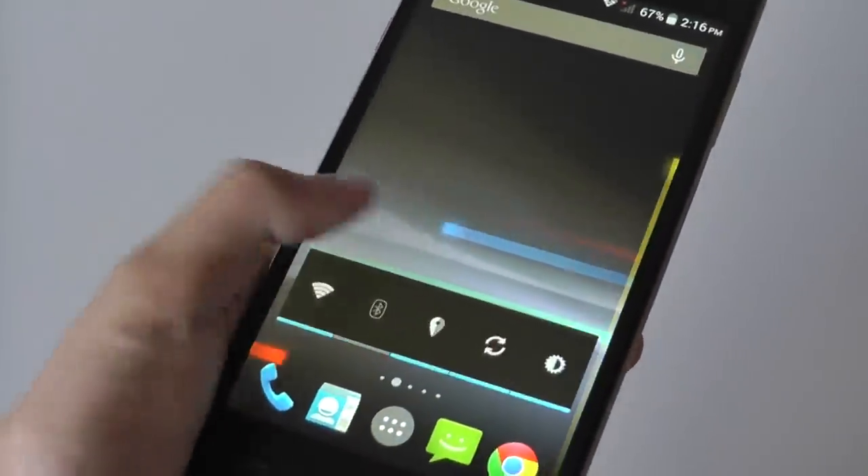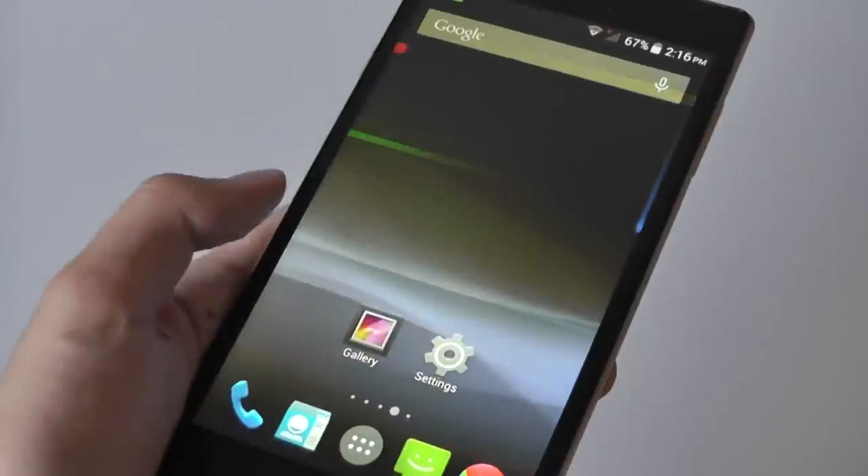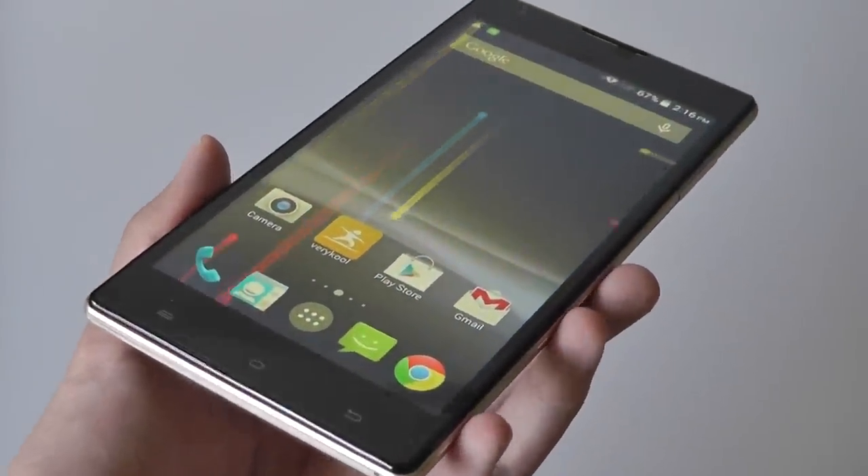Anyway guys, this has been our brief video unboxing and first impressions of the VeryCool S6001. We're going to come back with a full official video and written review on our website, so be sure to keep posted for that and also on our YouTube channel. Thanks for watching.